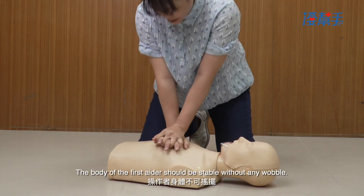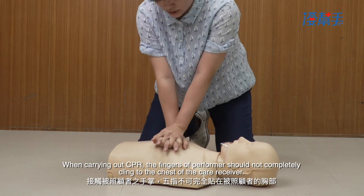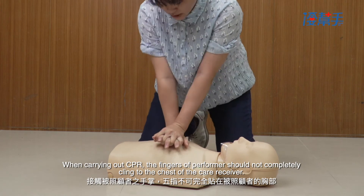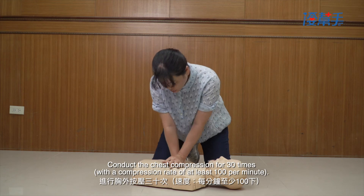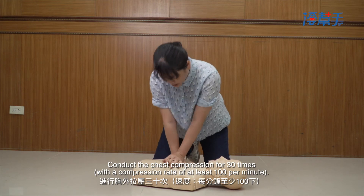The body of the first aider should be stable without any wobble. When carrying out CPR, the fingers of the performer should not completely cling to the chest of the care receiver. Conduct chest compressions 30 times, with a compression rate of at least 100 per minute.